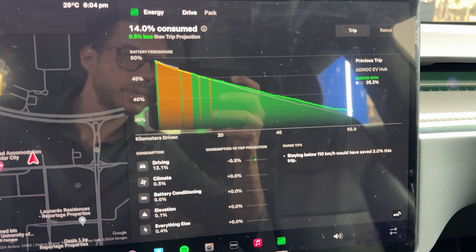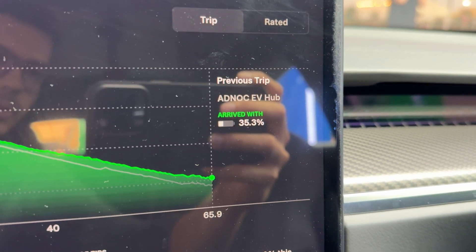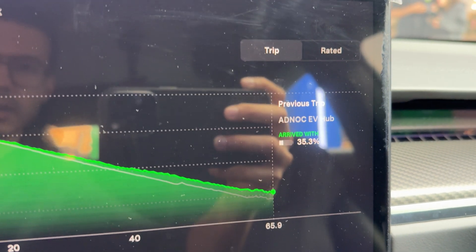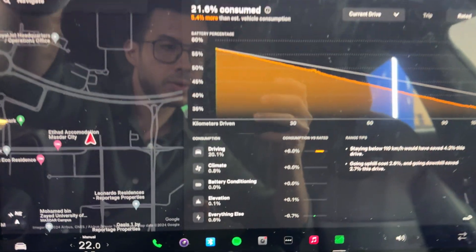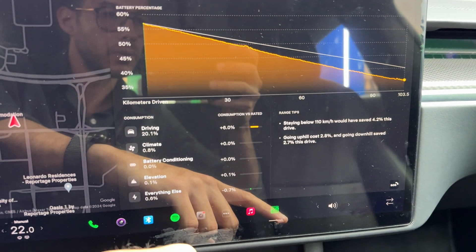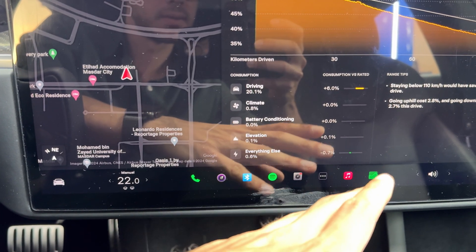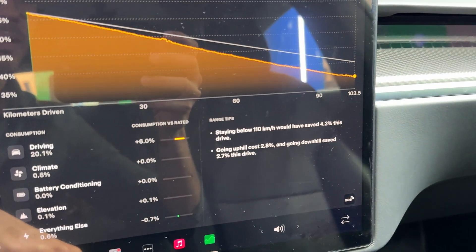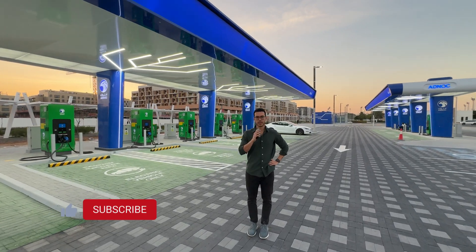On the trip from Dubai to the ADNOC EV hub, the prediction was quite accurate — we arrived with 35.3%, which is about 1.3% more than predicted. Looking at what consumed the most during this trip: driving was 21.6%, since I was doing 140 km/h the whole way; climate was set to 22 degrees; there was a slight elevation change and a bit of uphill, but everything else — lights and electronics — was minimal.